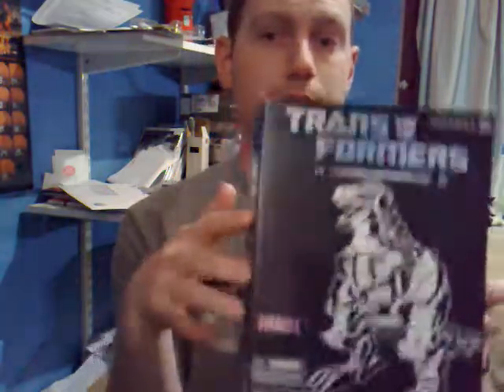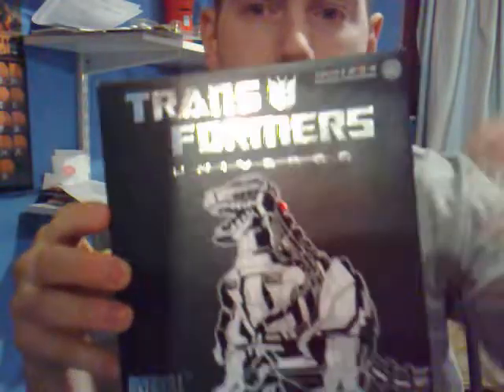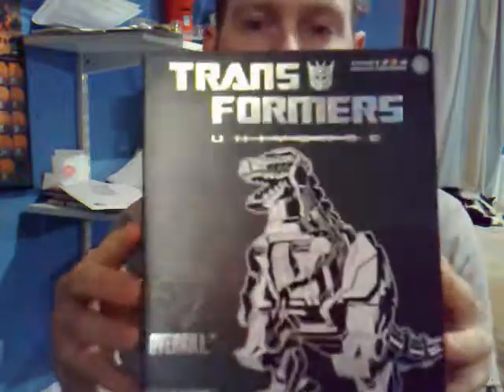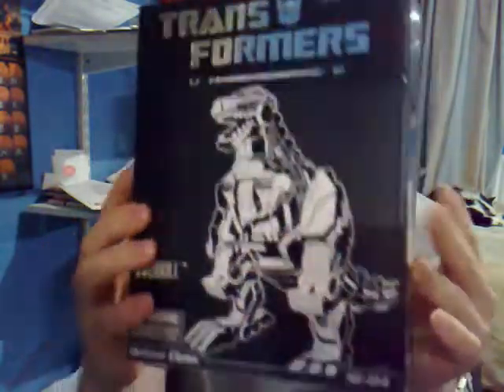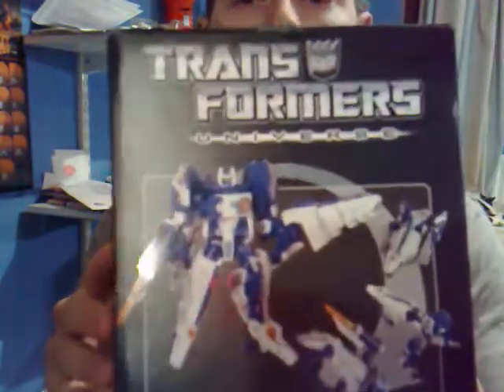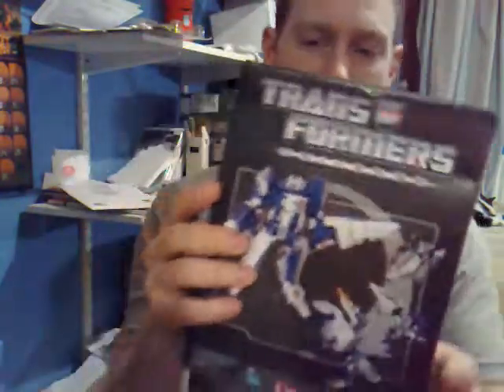Let me just show you the box quickly. It comes in this really gorgeous black box — he just has the drawn picture on one side. Turn it round, and we have a picture of the figure itself in there. It's pretty darn good. I like the box.